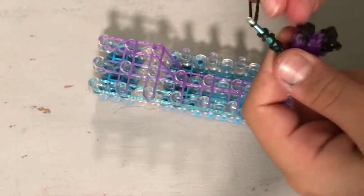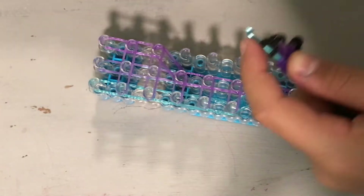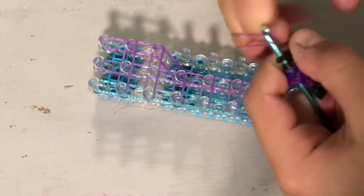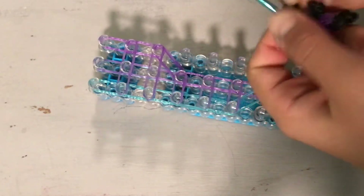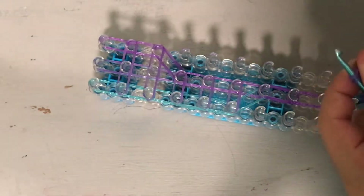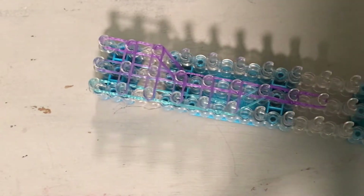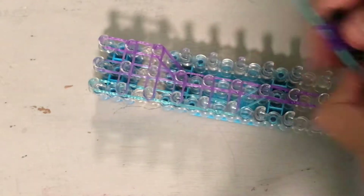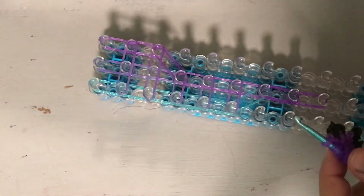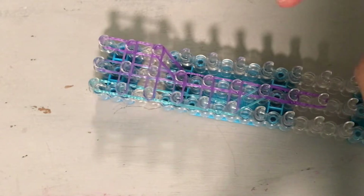We're going to make one more claw now — the back claw. Just do it like your smaller claws: only two double looped body color and one double looped claw color. Then get three body color bands and pull all of those on in order. Make sure that they are in order.